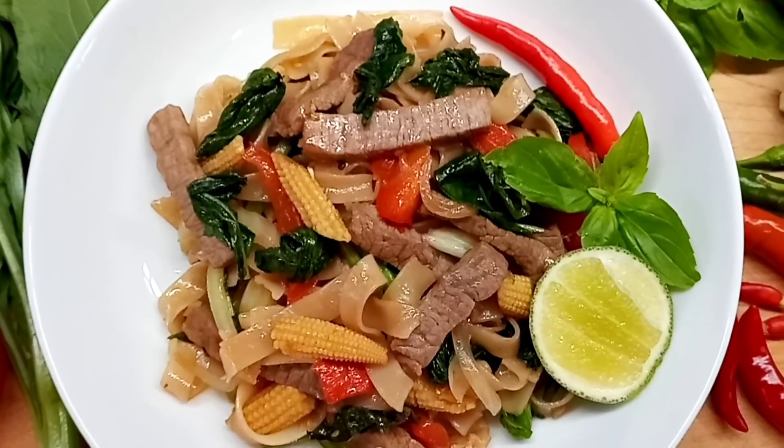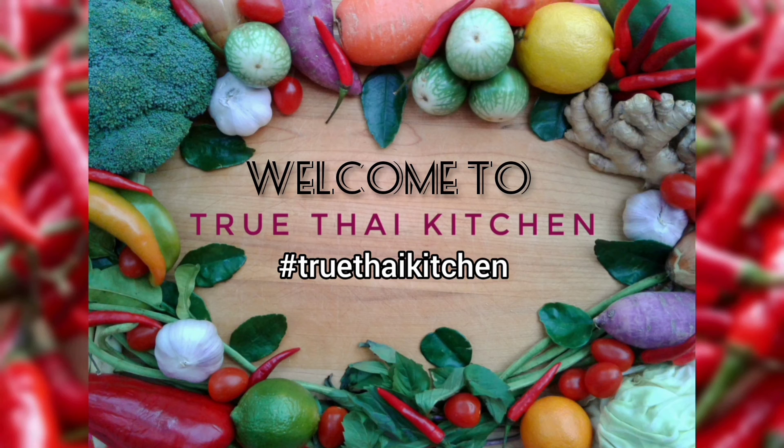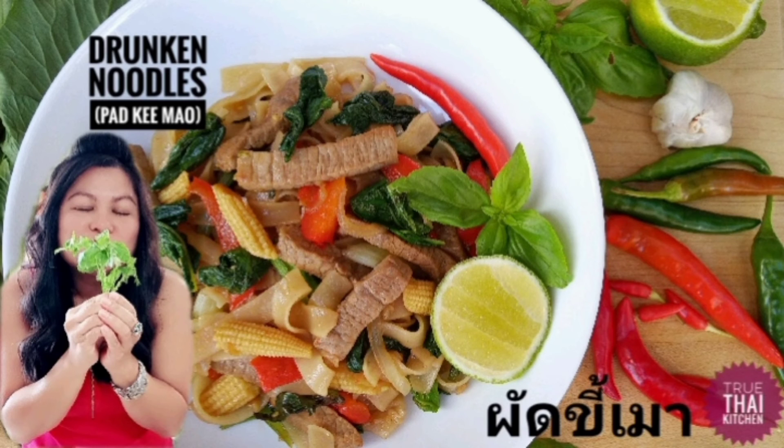Straight up delicious drunken noodles. My name is Linda and welcome to True Thai Kitchen. Let's make Pad Khi Mao, aka Thai Drunken Noodles.